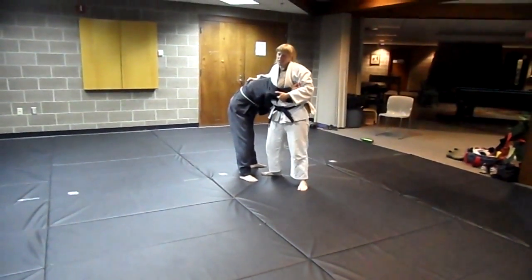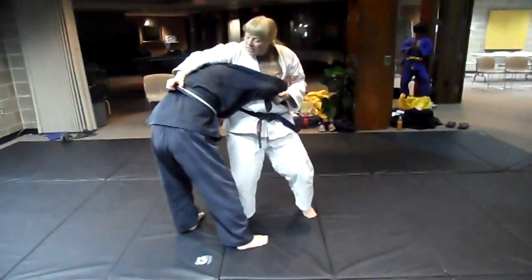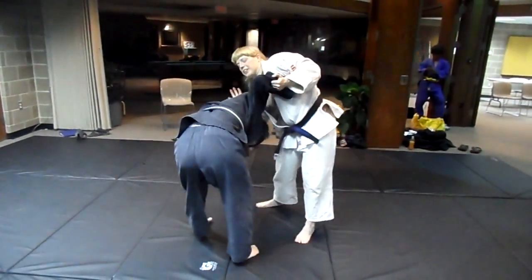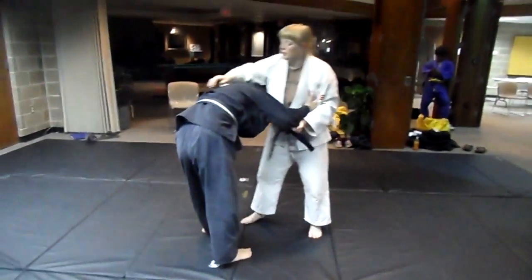If you grab the gi, it has one name. If you grab the belt, it's called another name: Obitori Gaeshi. And then you're just going to lay down. The main key is to put your elbow and tuck her head with your elbow — partly because you like your partner and don't want them landing on their head, and partly because it makes them go over better.